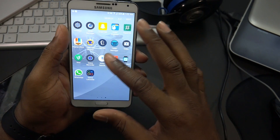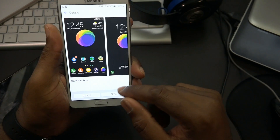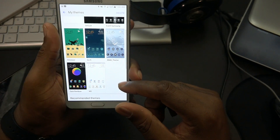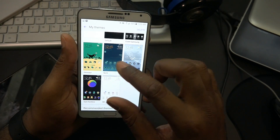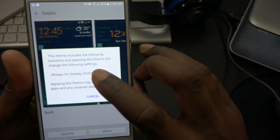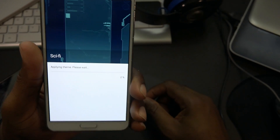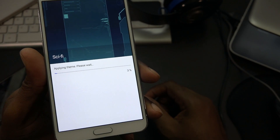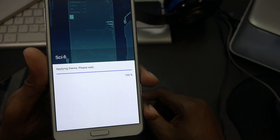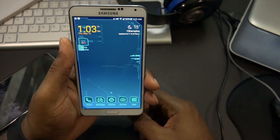I'm rocking a rainbow theme right now - I like it because it's a little dark, though I'm not a big rainbow fan. Let's switch to another one - this one looks cool, kind of techy and sci-fi-ish. It says applying this theme will change the always on display settings. Let's go ahead and apply it.